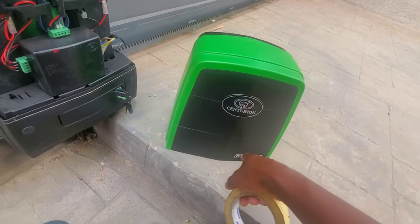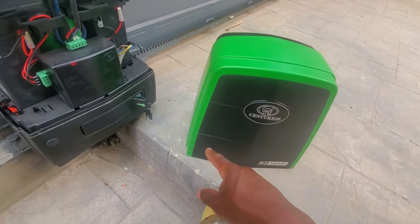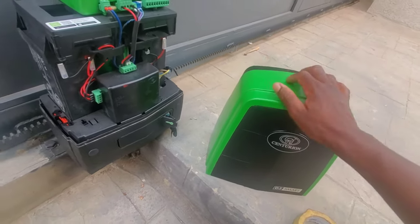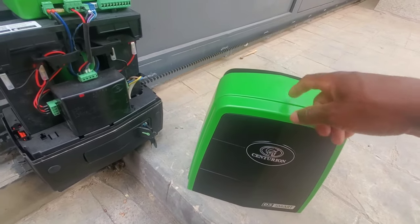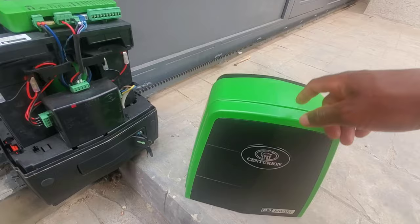I'll now use this masking tape to tape all the black sides and also some paper I have around. We use them to cover the black side because our goal here is to spray only the green side, so that the color can match the one of the gate. I'll do the taping off camera and show you the final results.